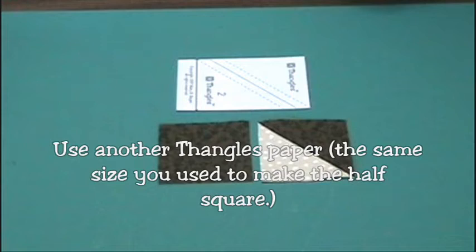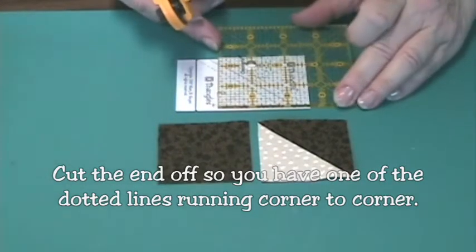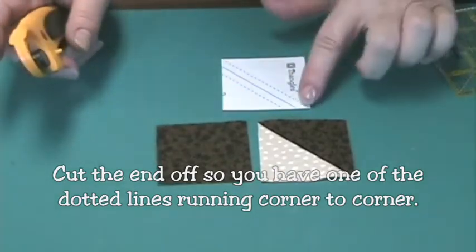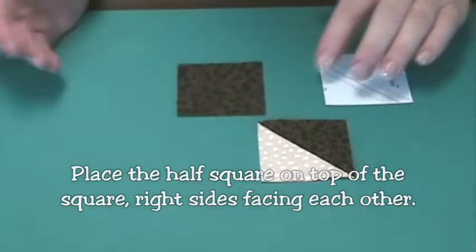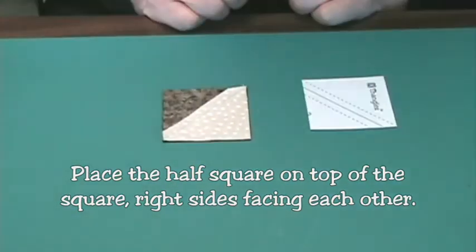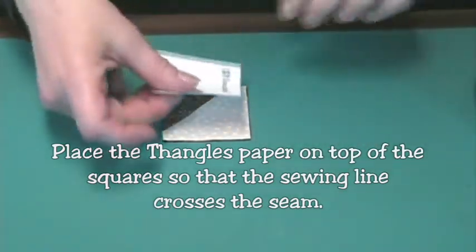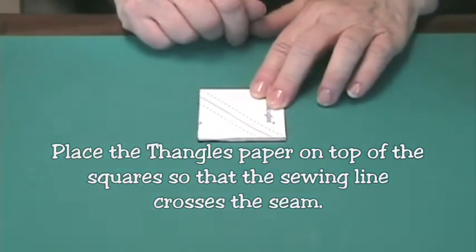The thangles unit is the same size that was used to make the half square triangle. Start by cutting the end off so that one of the dotted lines runs corner to corner. Now place the half square triangle on top of the square, right sides together, and line up the edges. Place the thangles paper on top of the squares so that the sewing line crosses the seam in the half square triangle.